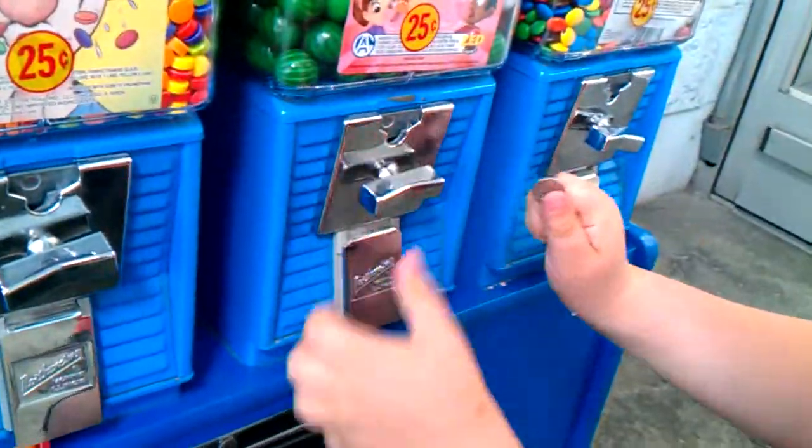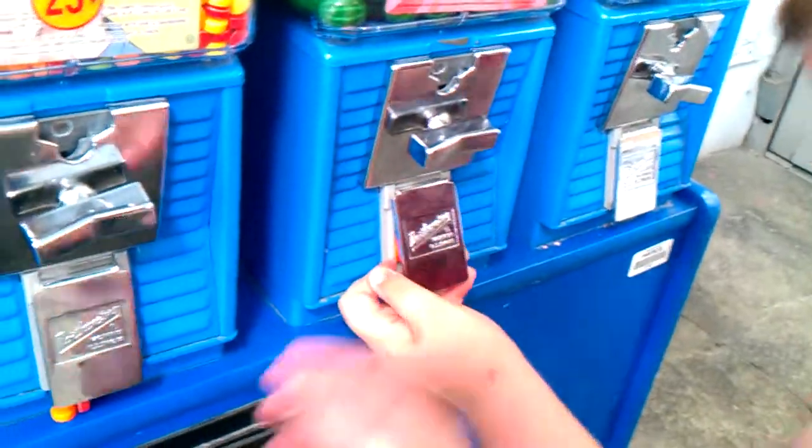What you got in there? It's got a gumball in there. Just pick it up, it'll be alright.